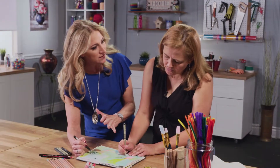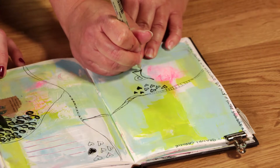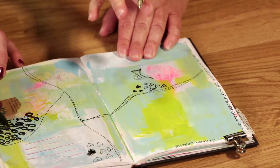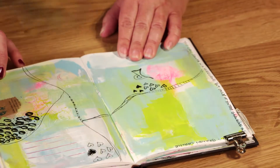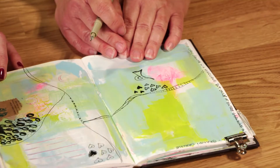Are there any rules to doodling? No, no rules. It's all about what you want it to be. It's all about your hand putting ink or color on the paper and making your own. So literally anybody can doodle? Yeah, literally anyone, anytime, anywhere. That's the great thing about it — it's very mobile.